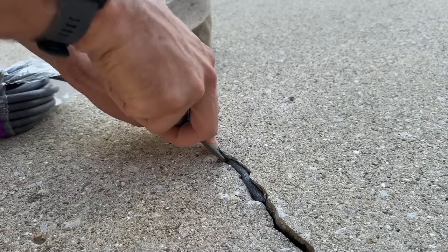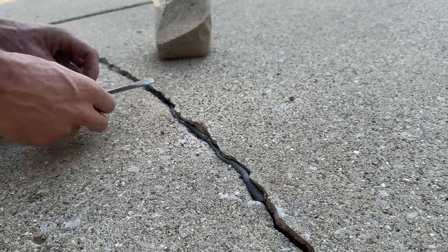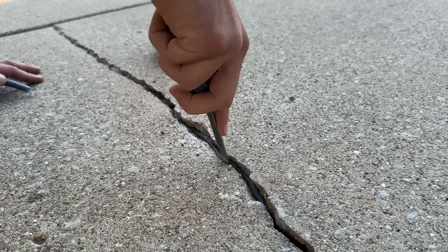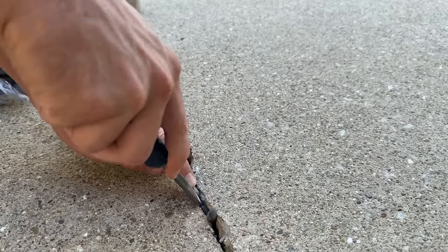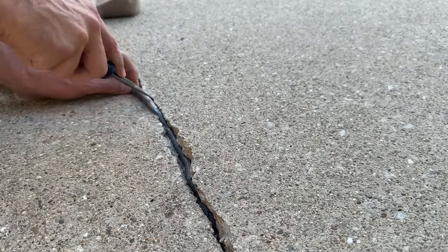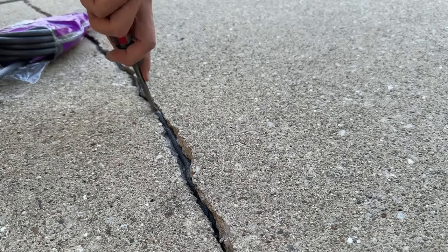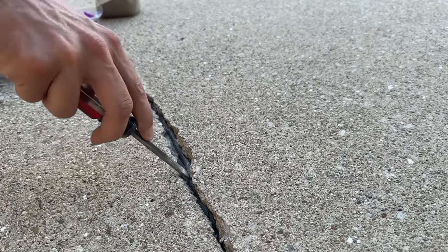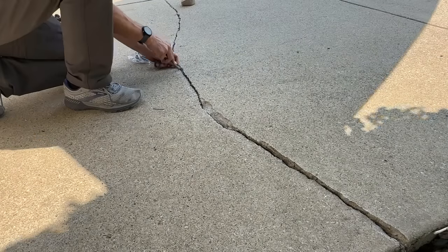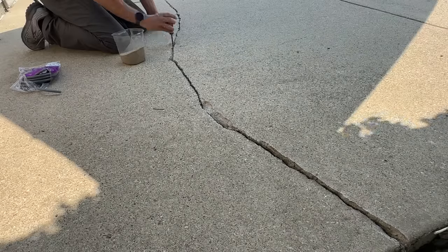I'll be using a sealant to seal off this crack, but first you need some type of backing. I prefer to use what's called backer rod. This is a small quarter-inch backer rod that I'm placing in the crack. For most cracks I'm repairing I usually need at least a half-inch backer rod, sometimes all the way up to a one-inch backer rod. Press the backer rod down into place and make sure it's securely held in the concrete — if it's loose, that could cause issues when applying the sealant.